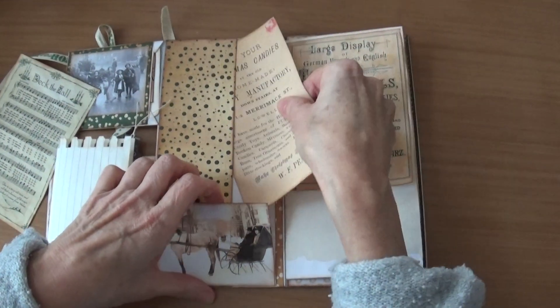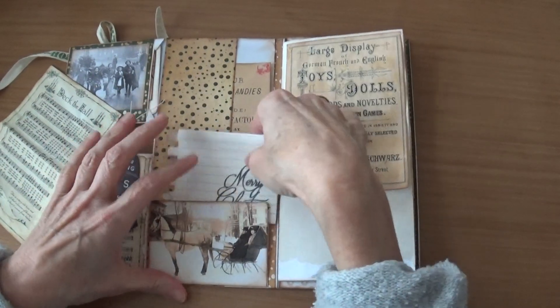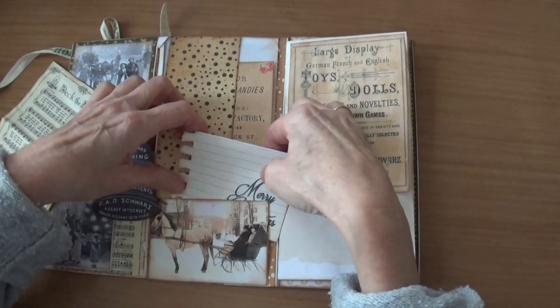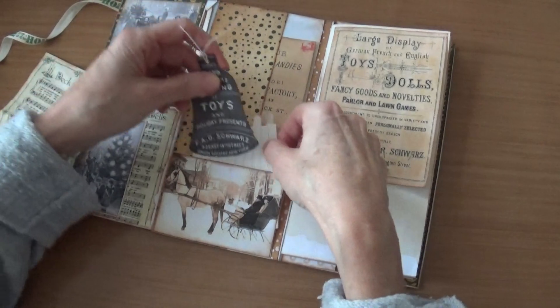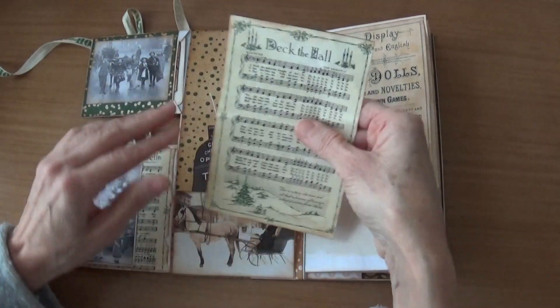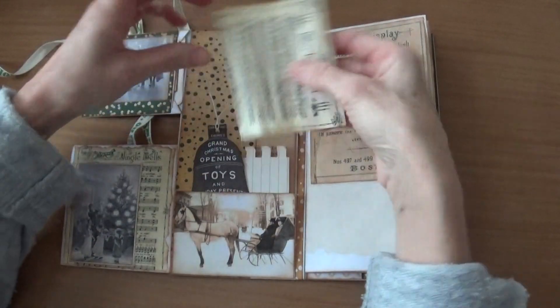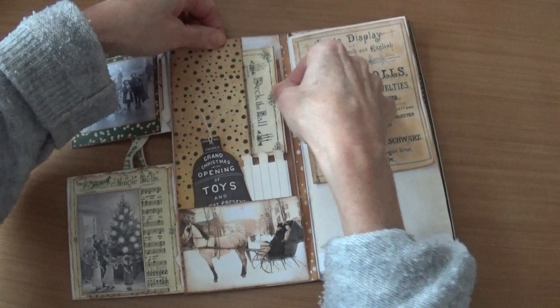Here another Christmas carol on coffee dyed paper and another piece of ephemera — because these are envelopes you can put stuff underneath here as well. So this goes like this. Here was a 'Merry Christmas.' The Christmas clock and the Christmas song which goes in there.